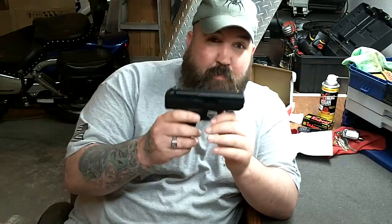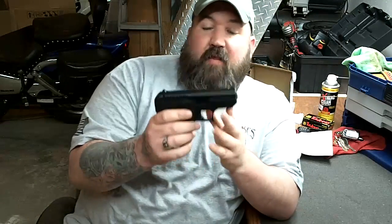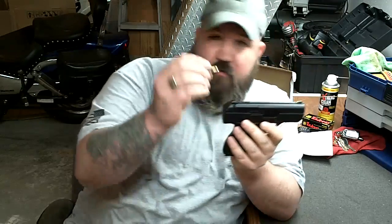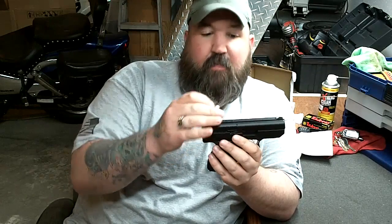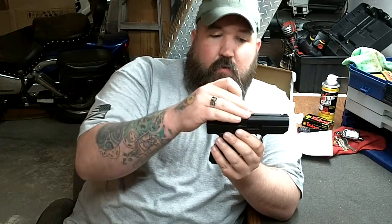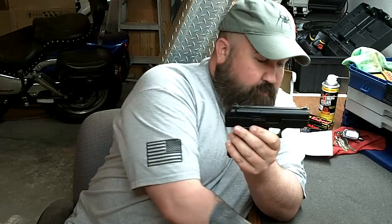As far as concealed carry goes, it's a little on the heavy side. Why is it so heavy? It's simple — it's a blowback pistol. What that means is the way the gun cycles: when you fire the bullet, which is a nine millimeter, the expanding gas is what cycles the gun — that's why it's called a blowback. The slide has to be heavy enough to remain locked until the projectile leaves the barrel, then the force slides it back, ejects the case, strips another round off the magazine. That's why it's so heavy — if it was too light it wouldn't cycle properly.